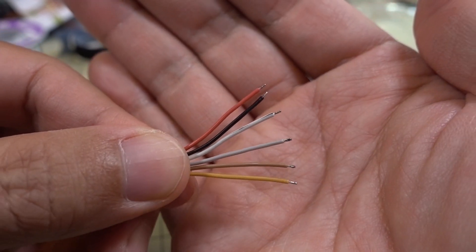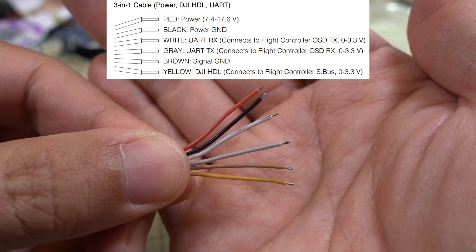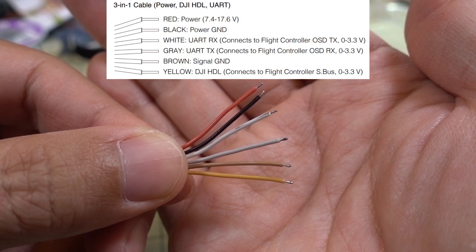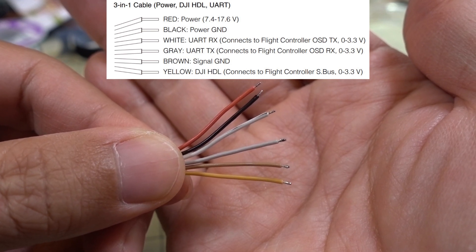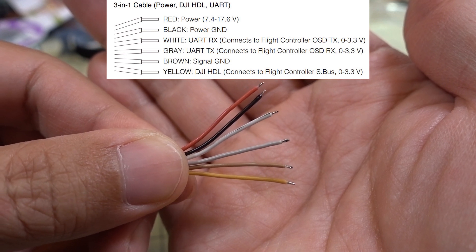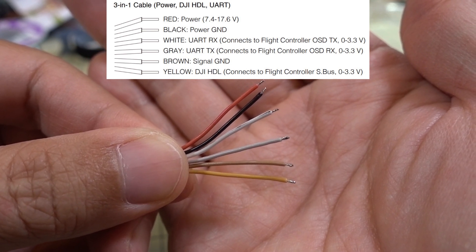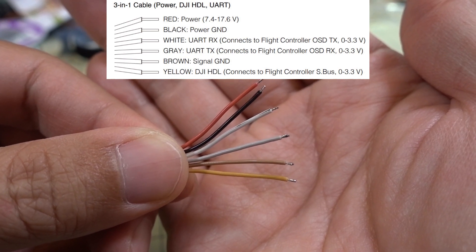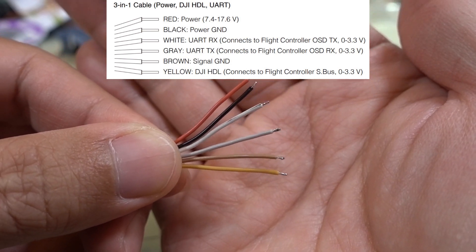The top wire, the red one, is going to be for your power into the air unit. The voltage range is 7.4 volts to 17.6 volts, so basically up to 4S. And if you put in more than a 4S voltage, you will melt the air unit — so don't do that. I'll explain how you can properly get power to the air unit here in a second.